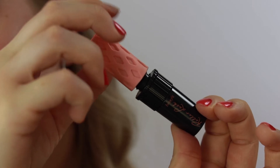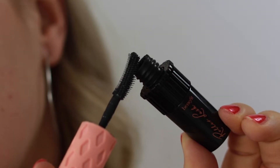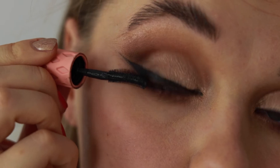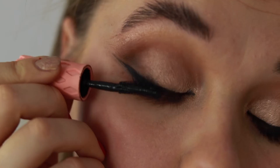Now going into my Roller Lash mascara from Benefit — I love this mascara. If I could have one mascara for the rest of my life, this would definitely be it. It creates length, it creates volume, it just does everything for your eyes. Just look at that, it is gorgeous.